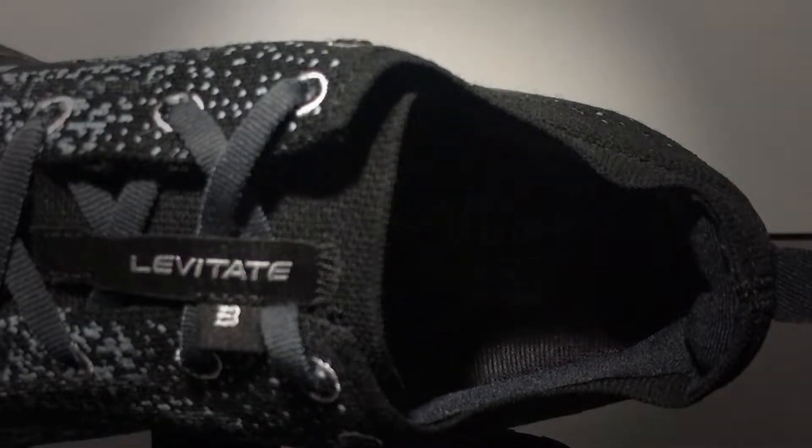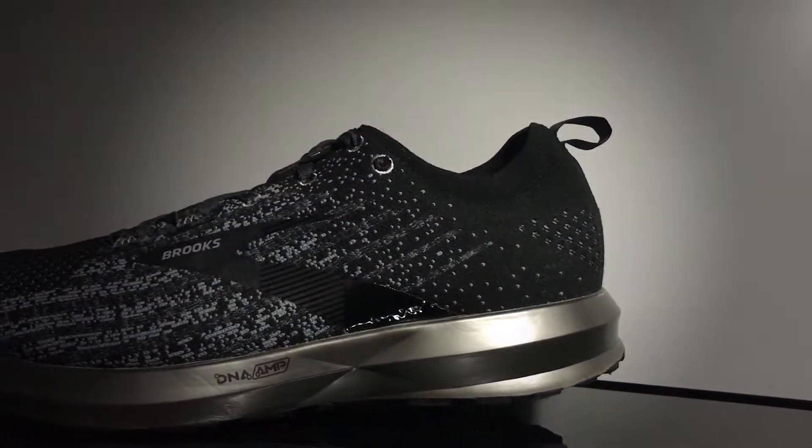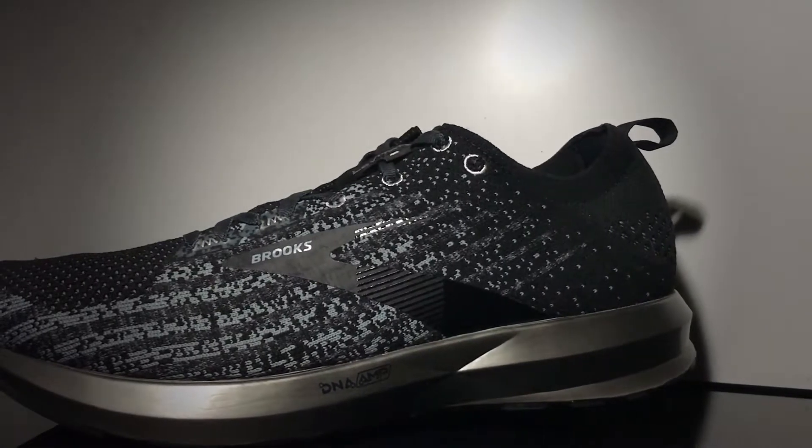It's a very simple construction. For some reason it's a rather heavy shoe, and Brooks has said that the next version, the Levitate 4, releasing mid-year 2020, is going to be 20% lighter. However, it loses the TPU silver casing, so if you like that design feature, you should get this one instead of waiting for the next version.